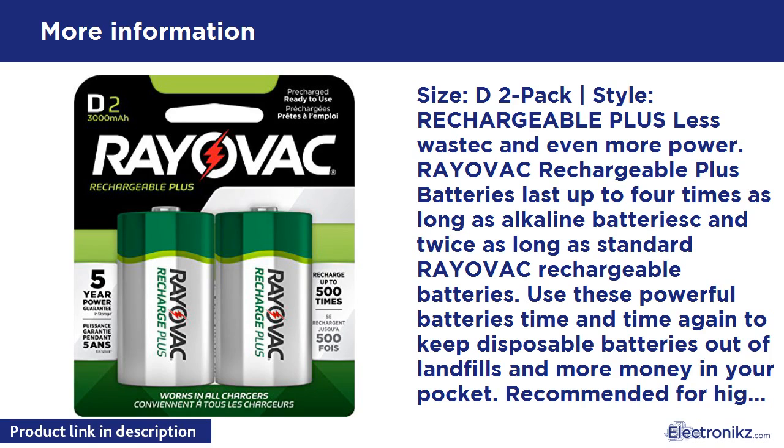Use these powerful batteries time and time again to keep disposable batteries out of landfills and more money in your pocket. Recommended for high drain devices. Rayovac Recharge Plus Batteries come pre-charged and ready to use, and last longer on one charge than Rayovac Recharge Batteries.